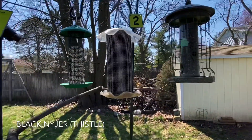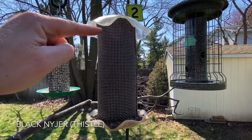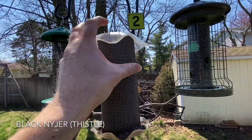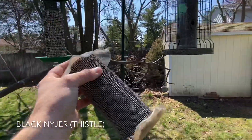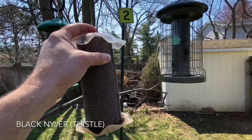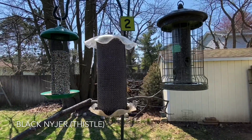And next, I refilled the finch feeder here and topped it off. But it's really important that when you do that, you take the feeder down and agitate it back and forth like this. That way, if any moisture has gotten in and created some clumps, you can break them up.